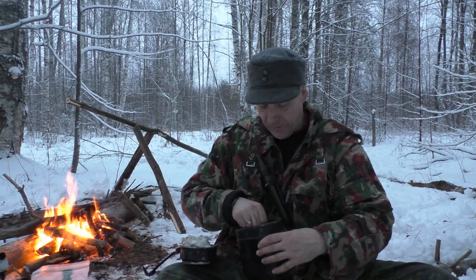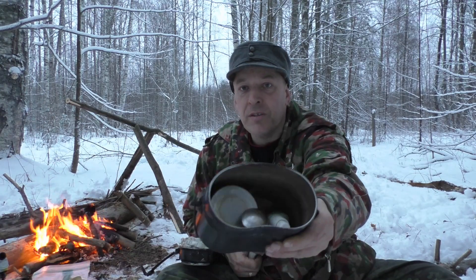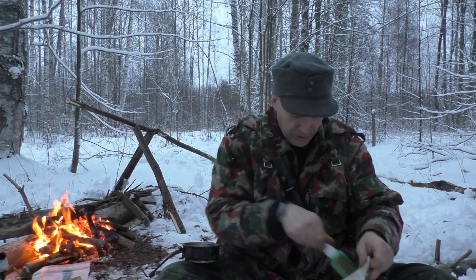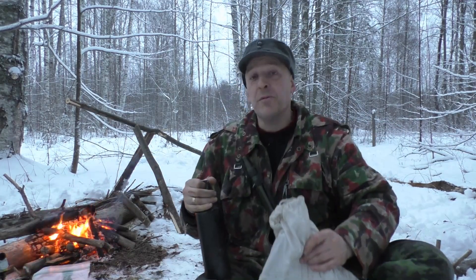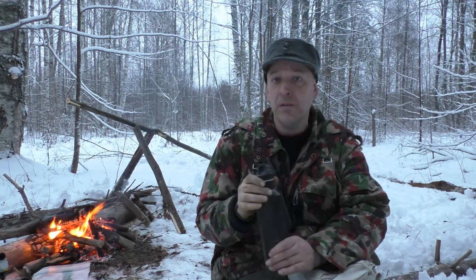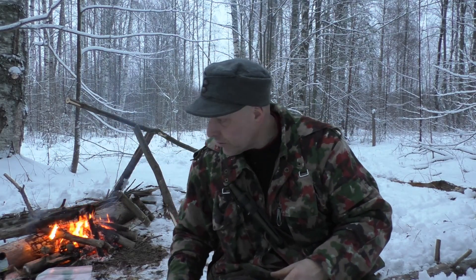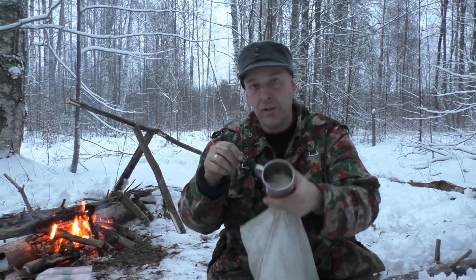One thing I pointed out in an earlier video is that in this mess kit I have a very important item. I carry cups, tea, spoons, lighters, and stuff in the mess kit, so an important item to have is a bag that we can empty the contents of our mess kit into. This is a real survival meal — this is what we need in a survival or emergency situation. I also have my stainless steel bottle with me. I was looking for a cup because we're going to need a cup, and in the cup I have tea and sugar.